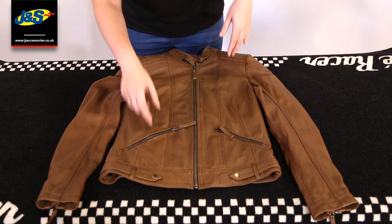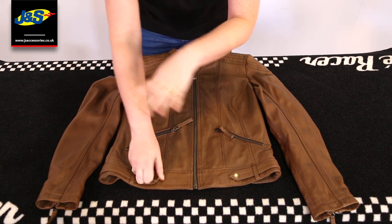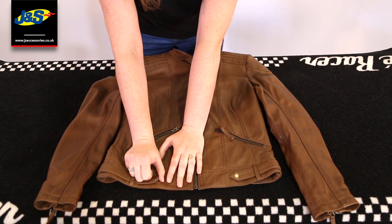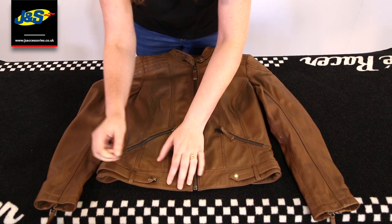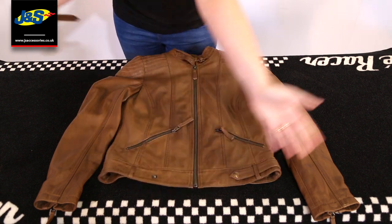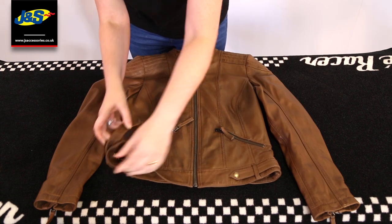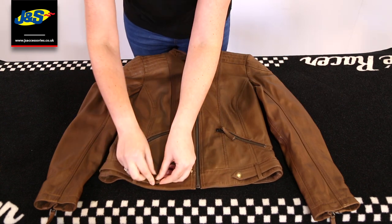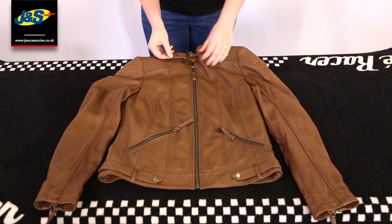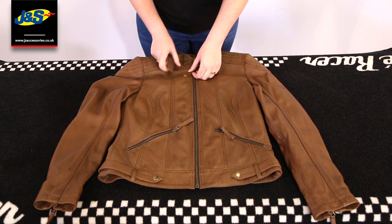I'm just going to talk quickly about the adjustability. On the hips, if you move, it can get a bit contracted or protracted. If you're sat on the back or front of the bike, it might get a bit uncomfortable. So you've got the option to just let it out a bit here — or you can remove that adjustment entirely, it's up to you. You've also got the option on the collar to have a buckle there as well, to adjust to whatever size you want, just for a bit more convenience.